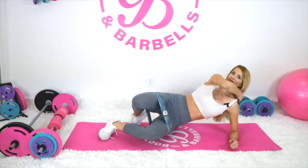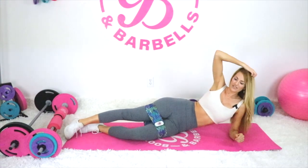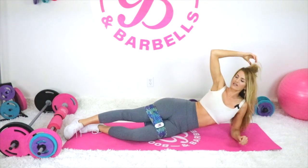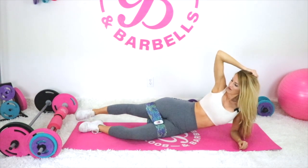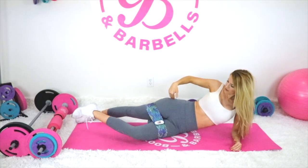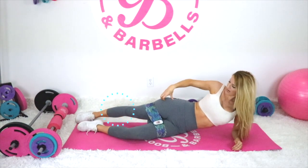Grab your booty band. We're going to get started with a brand new one — excited to show you because there are just hundreds, almost thousands of different workouts we can do with the booty bands. We're going to take the foot all the way back behind us. The top leg — your hips are stacked. My front leg is slightly bent, my bottom leg, and my top leg is behind me straight.